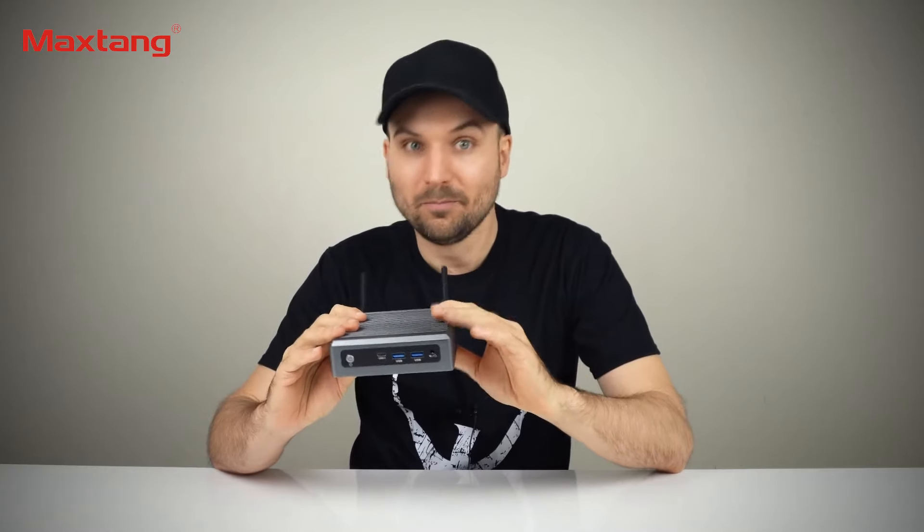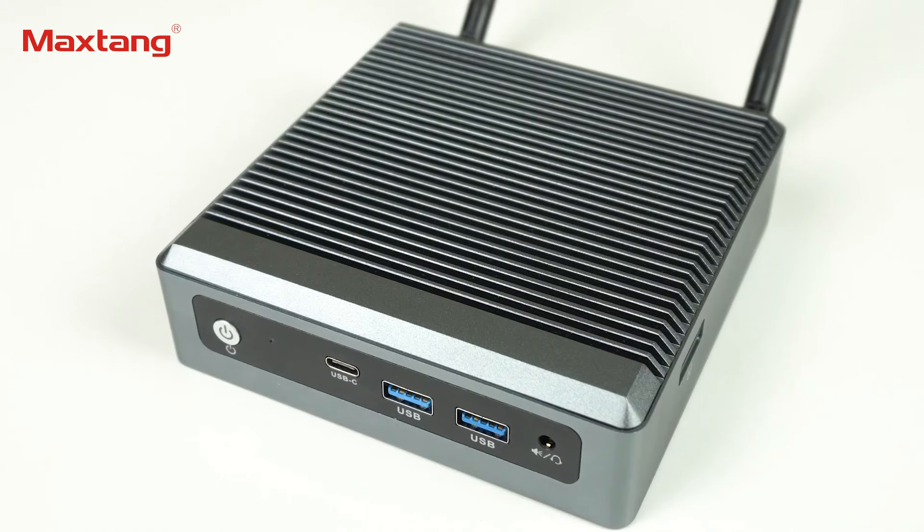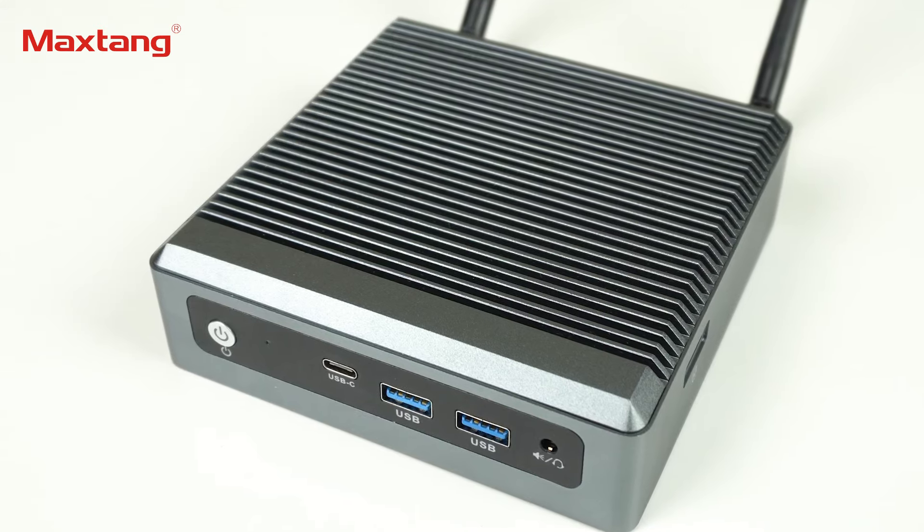For those in the market for a silent mini PC with dual LAN, I would definitely choose this over the Minis Forum GK50. The performance boost is substantial, the build quality miles ahead, and the SIM slot is a nice bonus. Let me know your thoughts on the Max Tang NX6412 — does it live up to its brand name? Subscribe for more lewd mini PC reviews in the future. Cheers!